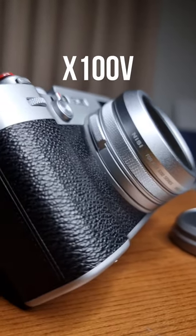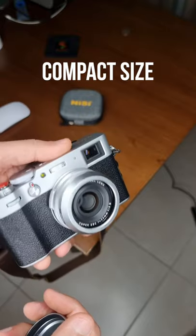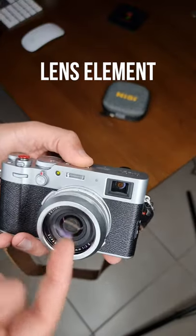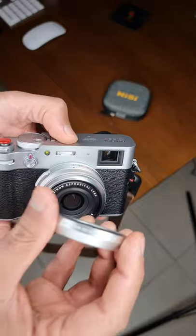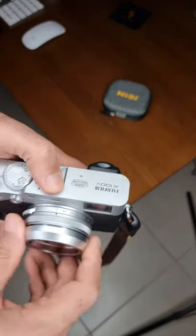Here is my X100V with the Nissi UV filter in silver color, which keeps with the compact size of the camera — unlike the square hoods, it also protects the lens element which moves in and out of the X100V. You need to remove the standard thread ring on the X100V first, and then you simply screw the filter on the X100V.